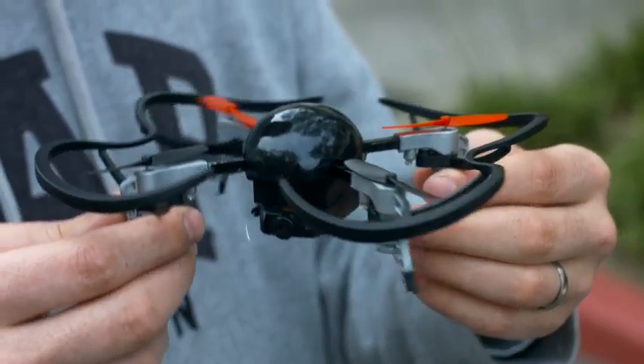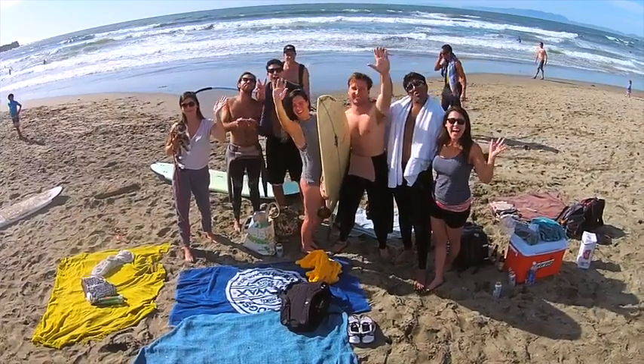When we began on MicroDrone, our aim was to create a small-sized personal drone that was affordable, durable, easy to fly, and worked straight out of the box. A drone for everyone.